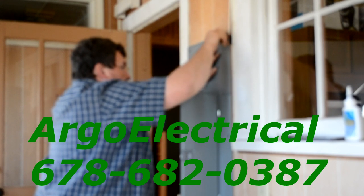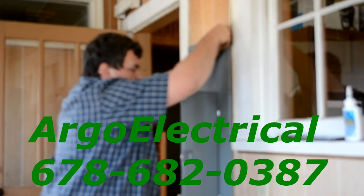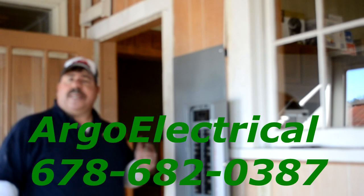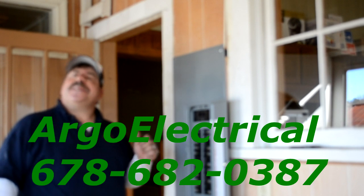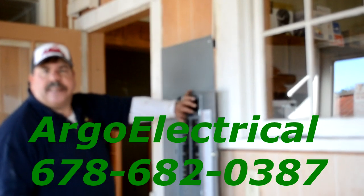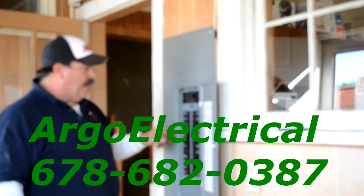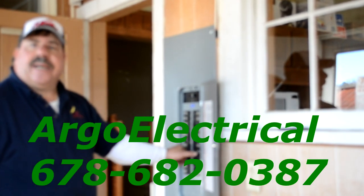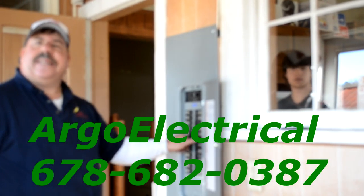Michael is putting on the panel and finishing up the final touches. Thanks for watching our video. Once again, I'm George Argo with Argo Electrical Services. Give me a call at 678-682-0387. This is our 150 amp panel install for the city of Oakwood and the YMCA. I'm now flipping on the breakers so that the customer will have power when the power company turns it on. Thanks for watching. Have a great day.